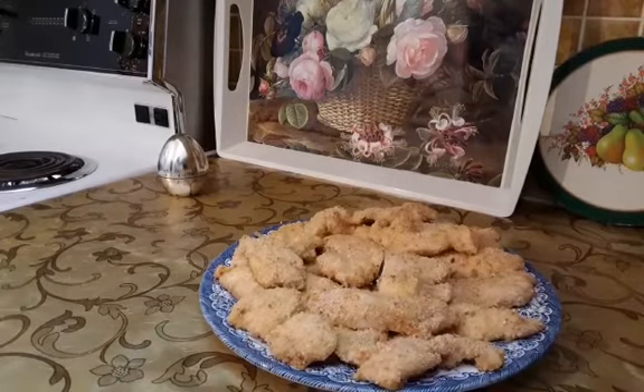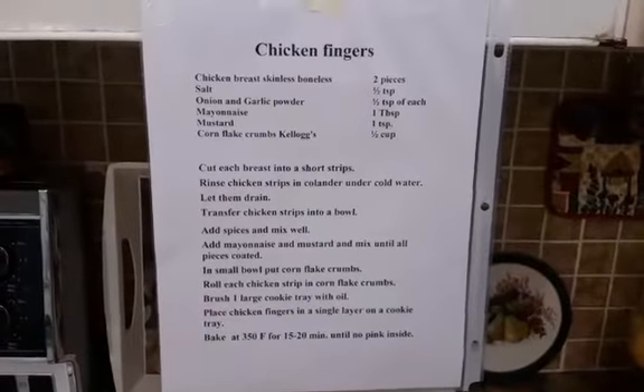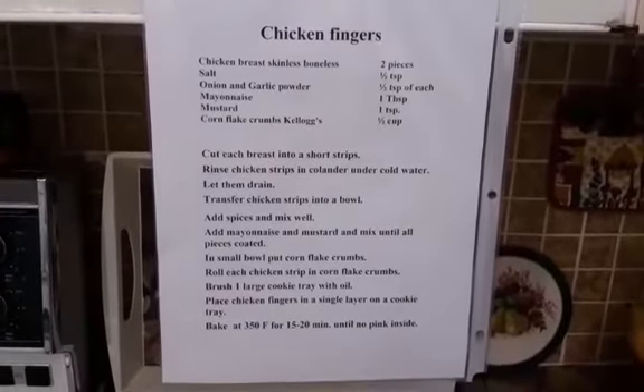Children love chicken fingers. In daycare I serve them with rice and plum sauce. That is the recipe for the chicken fingers.